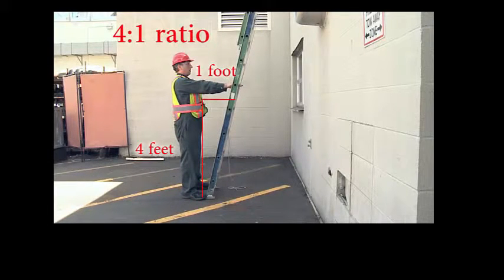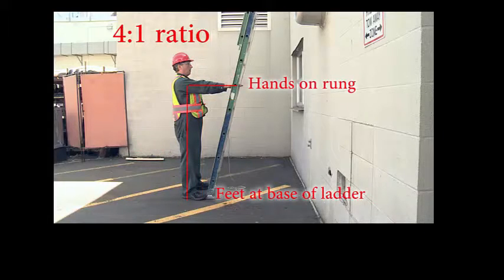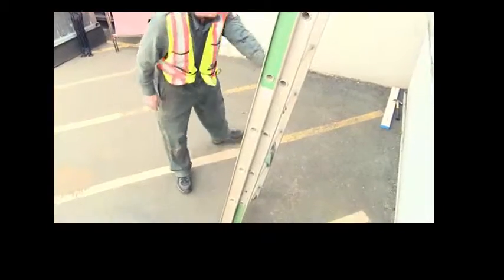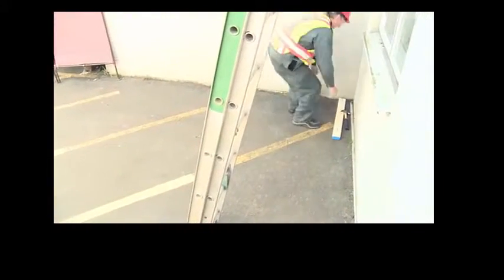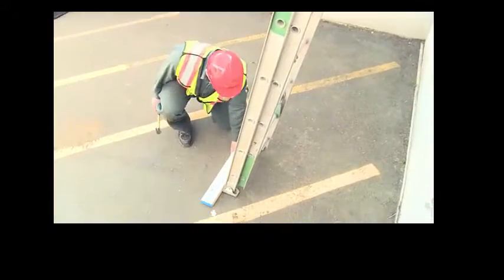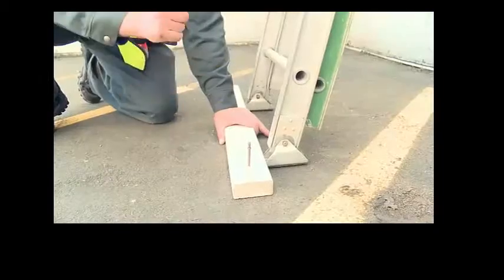This is easily checked by standing at the base and extending your arms. Check that the ladder is sitting stable on four points of contact before using the ladder. If necessary, secure both the top and bottom to prevent dislodgement.